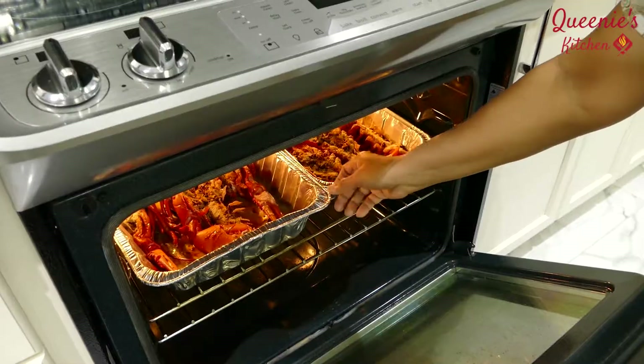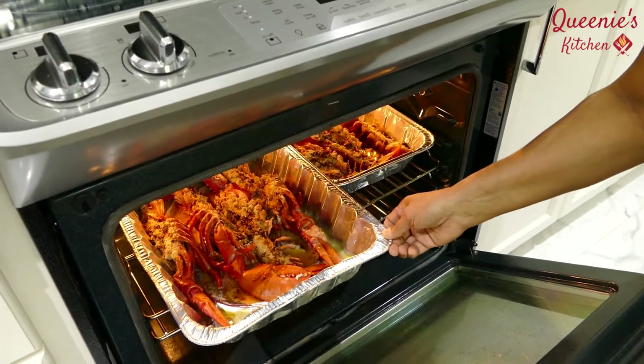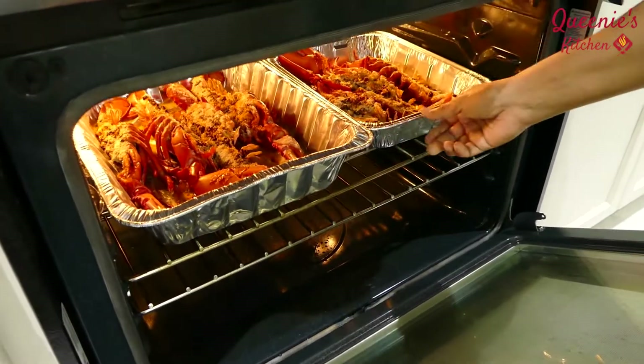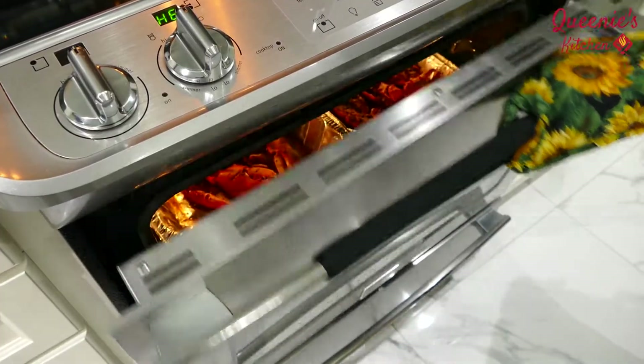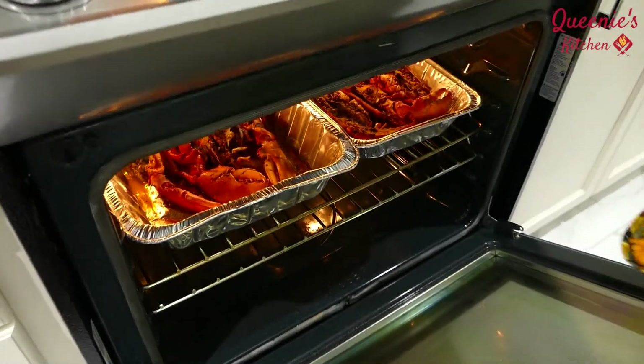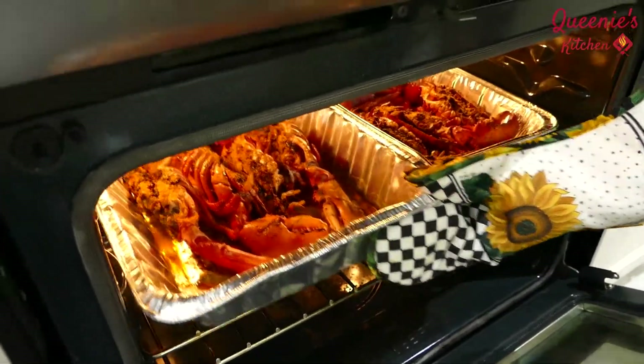If you want to add a bit of water, we will add it in 10 minutes. We will add a bit of water.